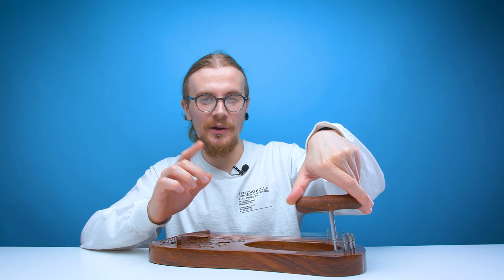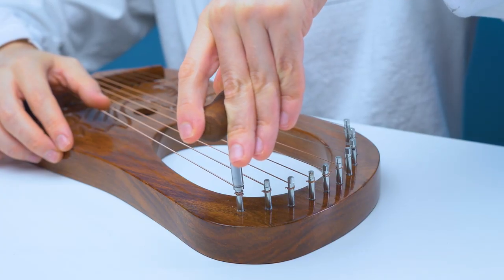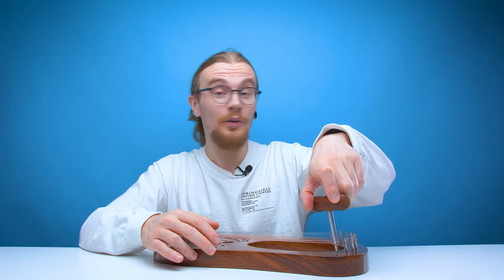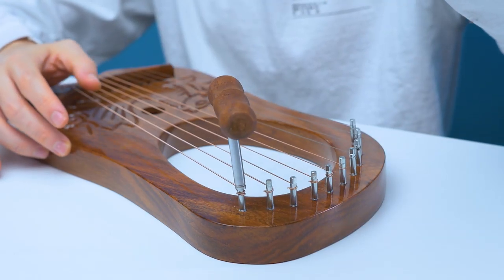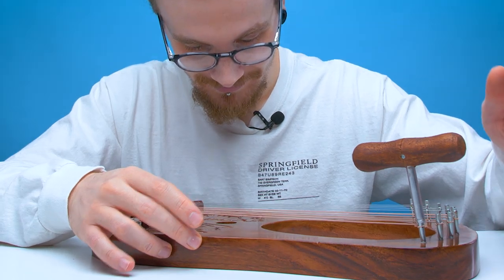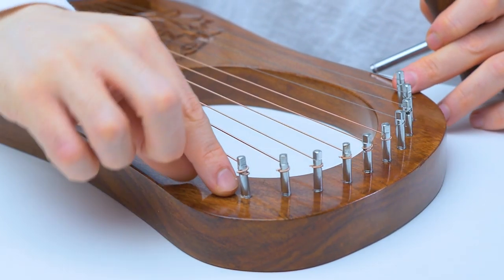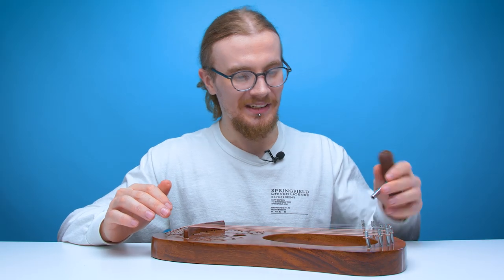Already noticed a bit of a problem here. When you tighten the string it has a tendency to come loose when you let go — it just untunes itself, which is not very handy. Maybe if I tighten it up a bit more. Nope, still doing it. And where I've tightened it you can see that it's knocked the tuner over a little bit because it's quite loose in there. This is what I get for buying a cheap one.